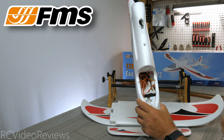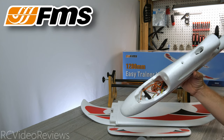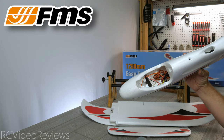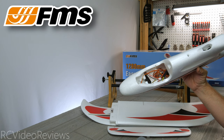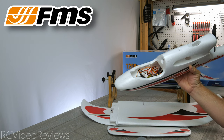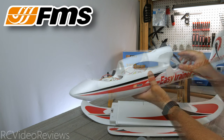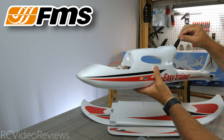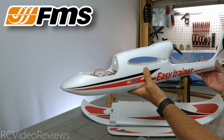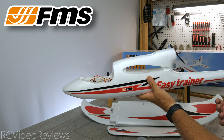They recommend a 1300 two-cell battery on this, and I can tell you on this format plane I've often flown with three-cell 2200s and even three-cell 5000s in airframes like this. The motor is fairly small — it's a 2212 2650 kV, which explains the two-cell recommendation. As for the prop, I can't find a marking on it, but I believe it's probably about a 6.5 or 6.4 prop, which makes sense on a smaller motor like this.